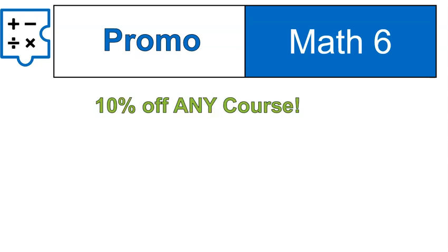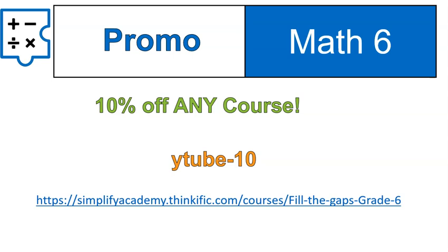You waited through until the end — good job. Here's your promo code. If you decide that you want to purchase the course, you can get 10% off any courses using the code YouTube negative 10. Because I'm a math teacher, I put in a negative 10 — it's YTube negative 10. That's the promo code. And there's the link for the Simplify Academy Filling the Gaps course.